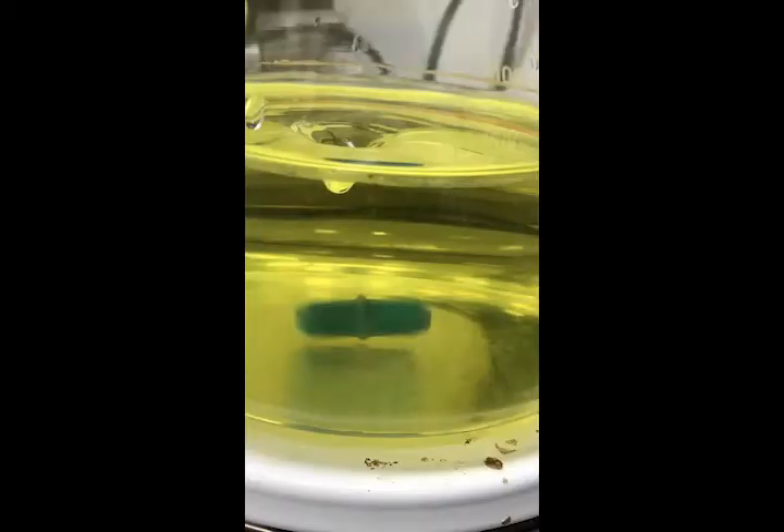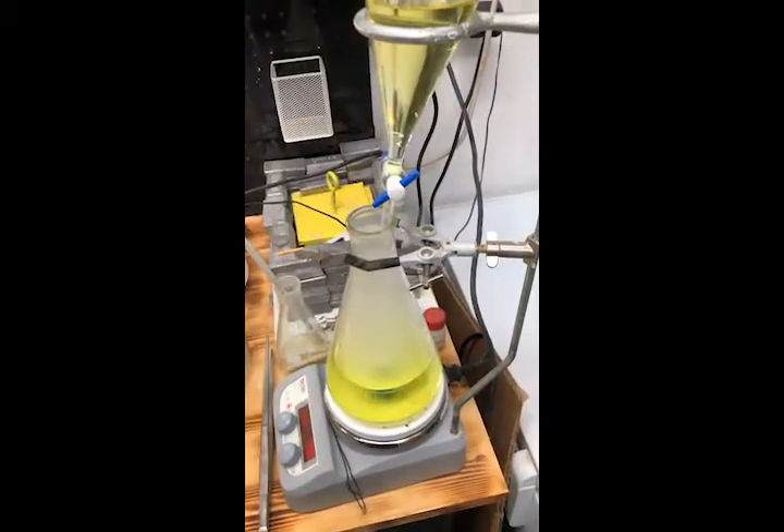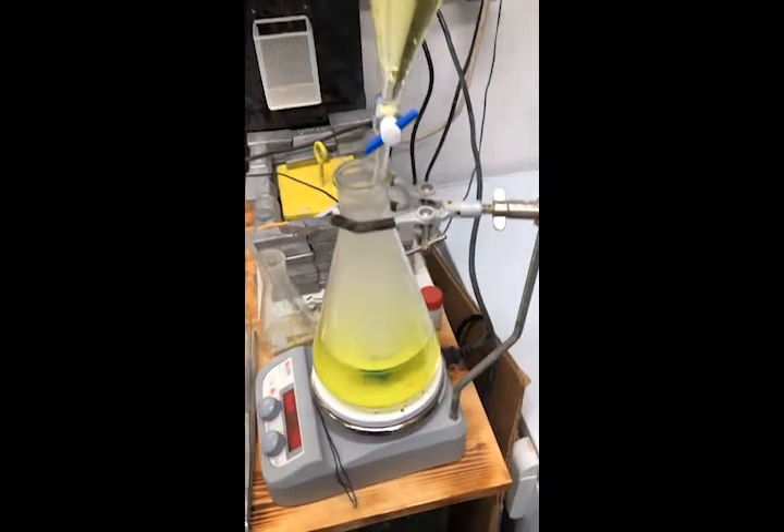Today we're going to look at the process of getting uranyl carbonate from solution to solid ammonium diuranate. The first step is to neutralize the carbonate.